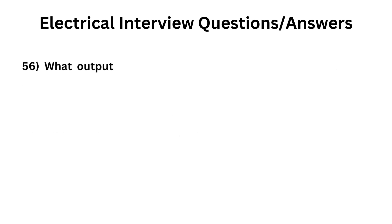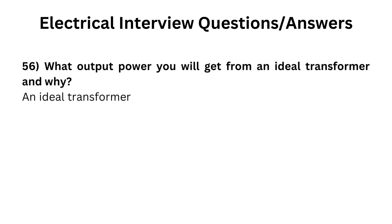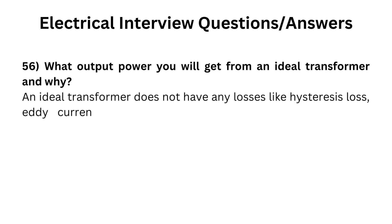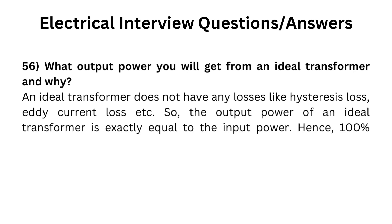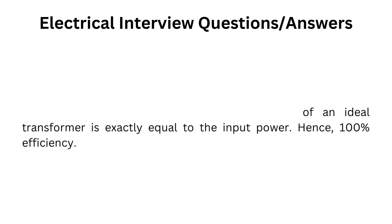What output power will you get from an ideal transformer and why? An ideal transformer does not have any losses like hysteresis loss, eddy current loss, etc. So the output power of an ideal transformer is exactly equal to the input power, hence 100% efficiency.